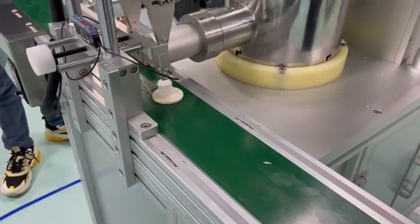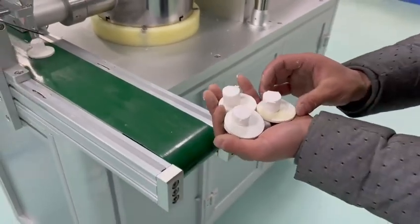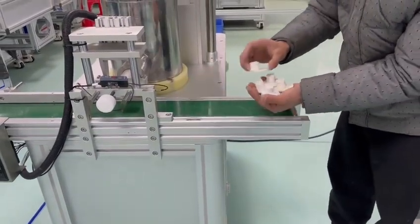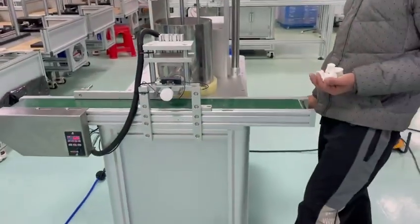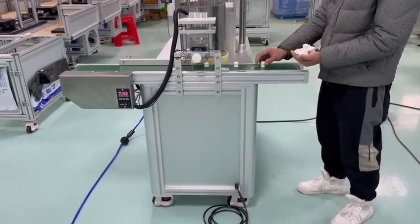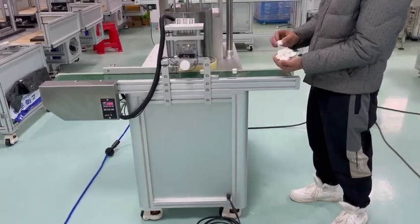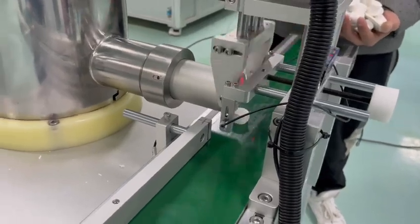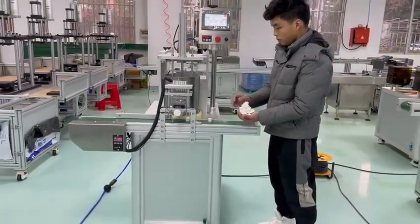Now I will show you auto three. Auto three. So this is about the original extruding machine. Now we stop it.